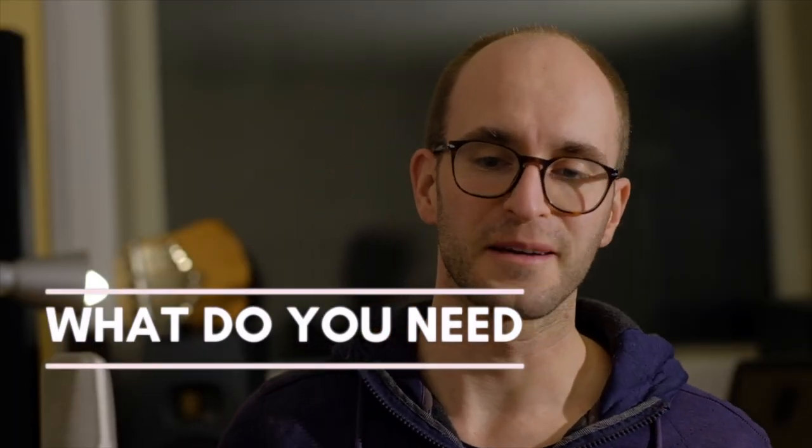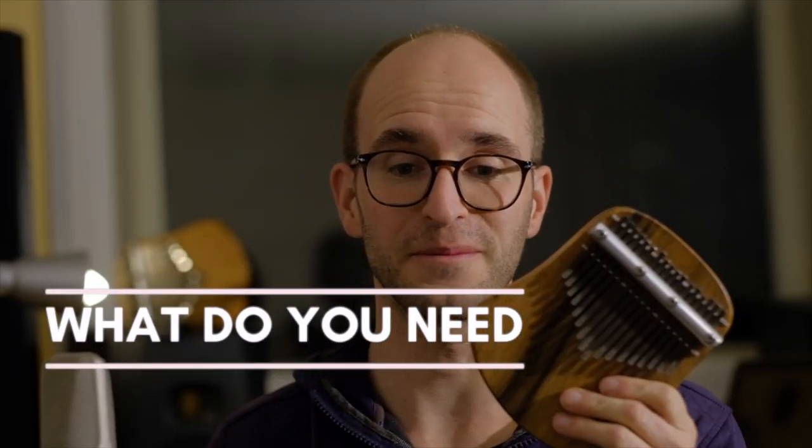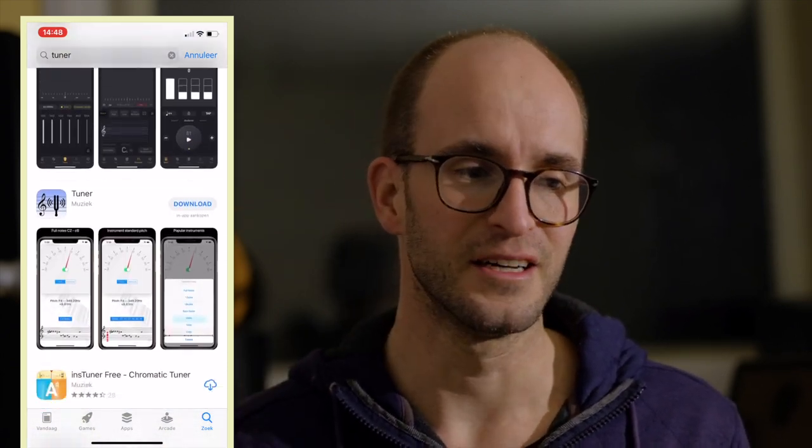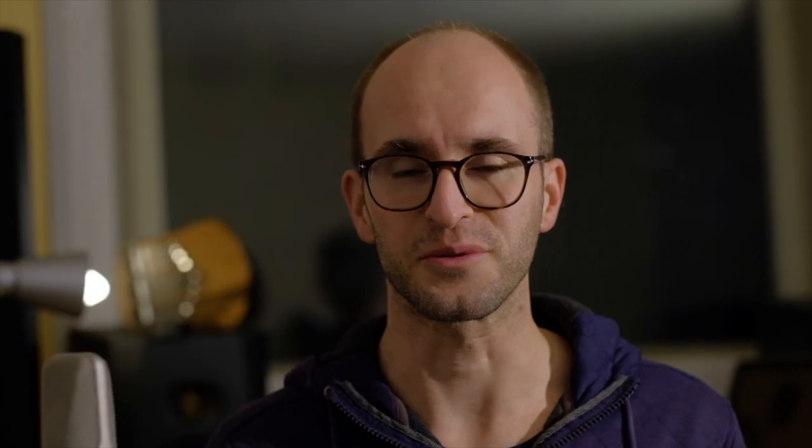So what do you need to tune a kalimba? First you need your kalimba. You need a lot of patience because it takes some time, especially when it's really out of tune. You need a hammer and you need a tuner — it can also be your phone. There are a lot of tuner apps and it doesn't really matter which one you use. Every tuner has its own design, but when your instrument is in tune, it will say it's in tune.